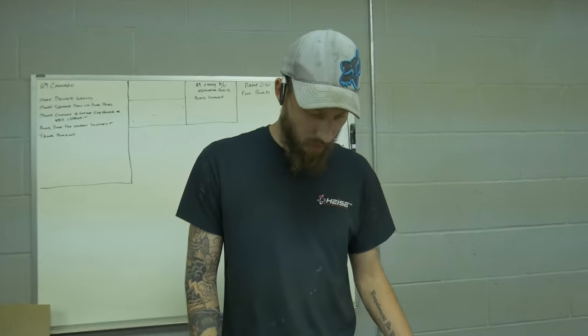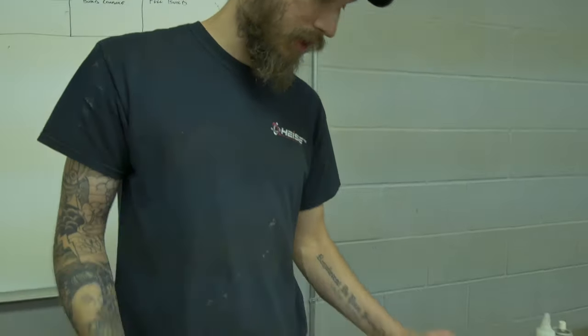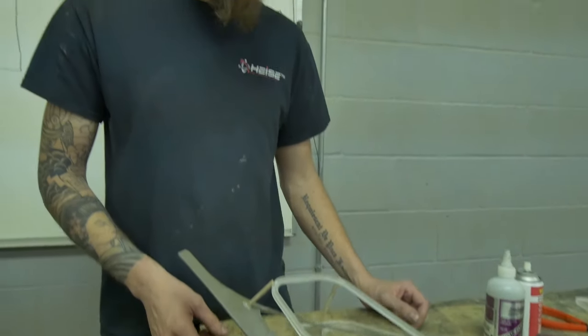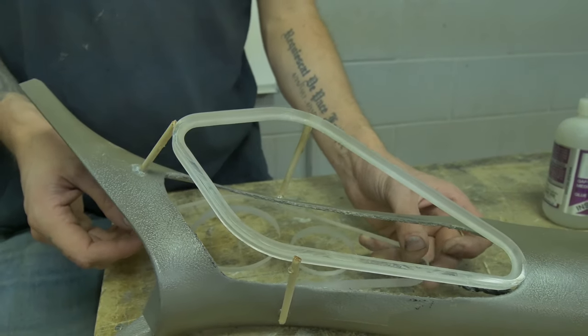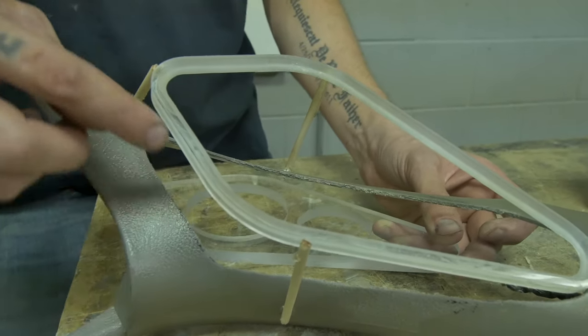All right, so we just got done gluing in the support sticks onto the acrylic ring and cutting out the A-pillar. Being that the tolerances are so tight, these are going to be a reverse-mounted ring. So this ring with the speakers in it will actually mount from the back side into the pod, since we have such tight tolerances around all the edges.